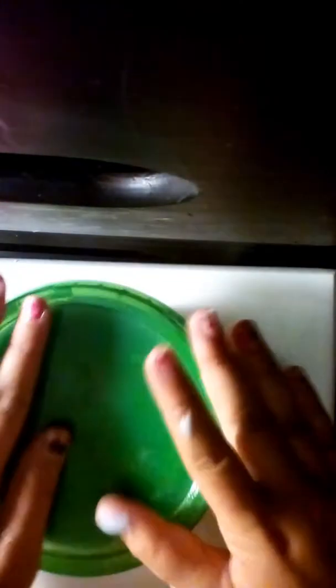Hello everybody, it's me, Sophia, and today I'm going to be mixing the two slimes that are in here. It's the purple one that you guys saw in the morning video.